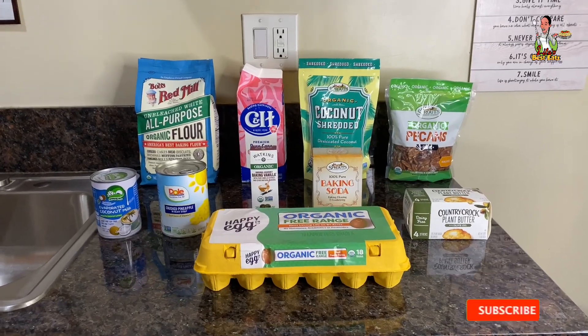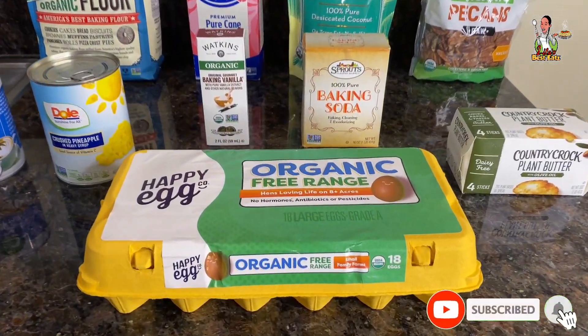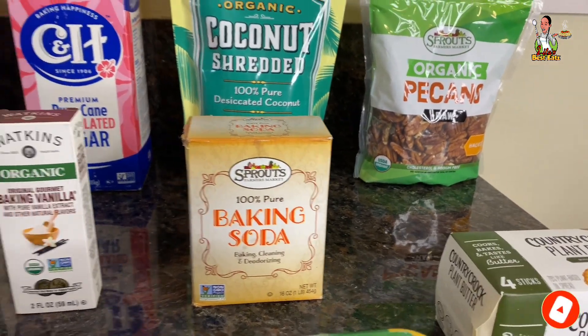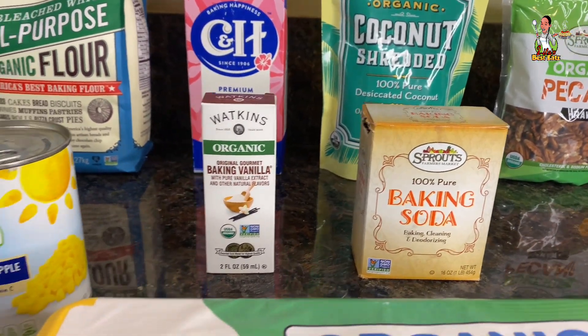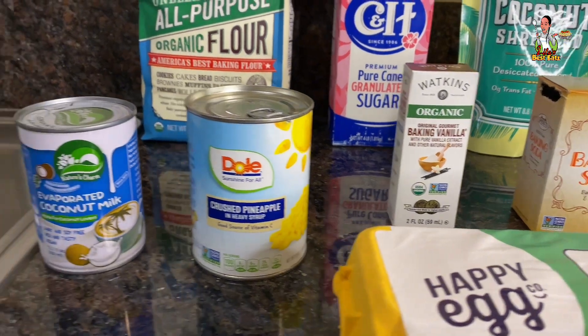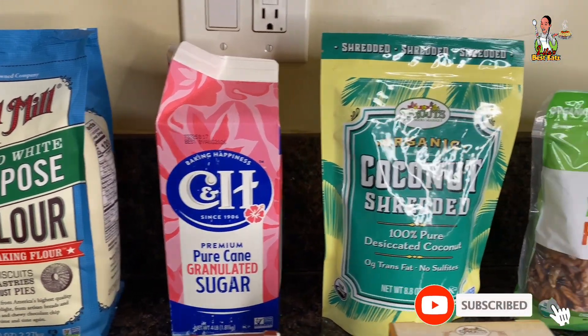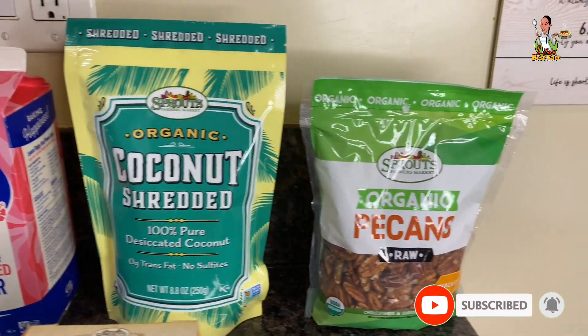Okay guys, here are the ingredients needed for the dairy-free pineapple coconut cake. You'll need eggs, baking soda, vanilla extract, crushed pineapples, dairy-free evaporated milk, all-purpose flour, granulated sugar, shredded coconut, a bag of pecans, and plant-based butter.